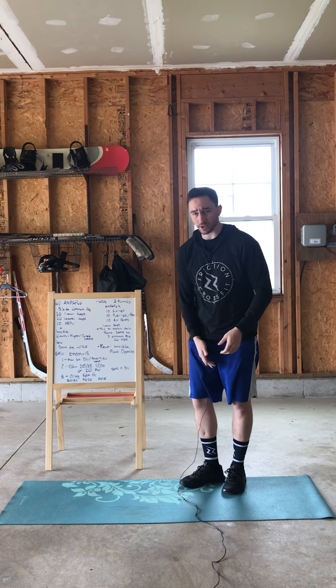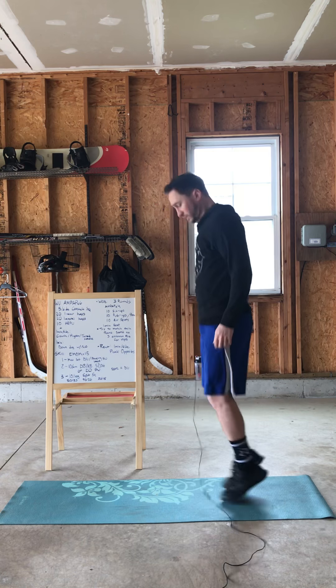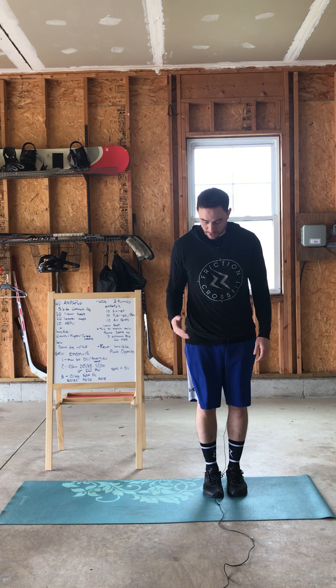Next is a linear line hop. Pick any line on the ground and you're just going to hop back and forth over that line 20 times. Then lateral — side to side. So again, take that line and you're just going back and forth 20 times over that line.